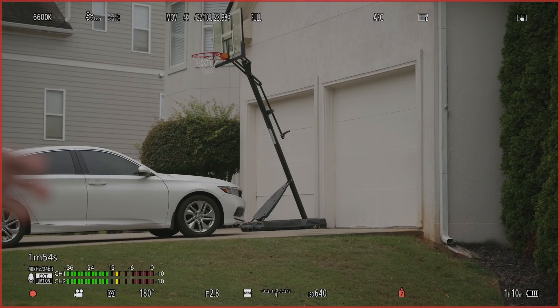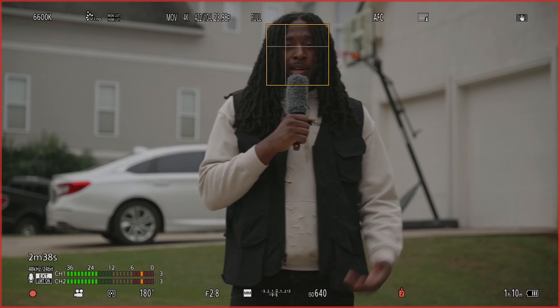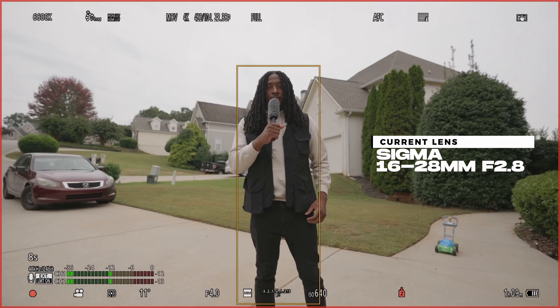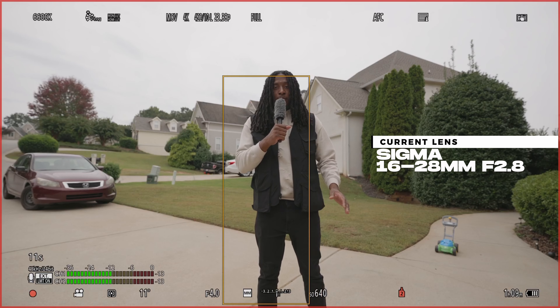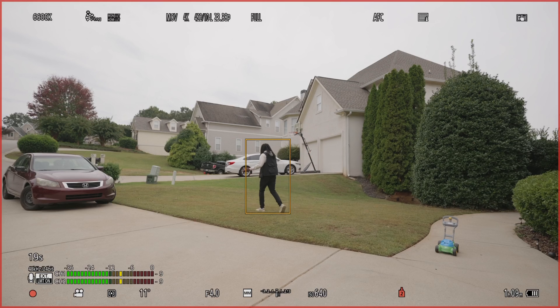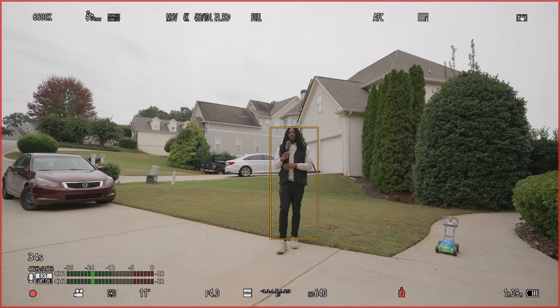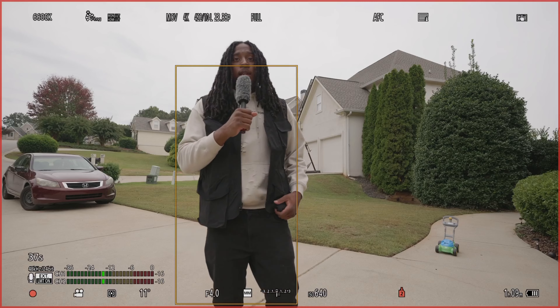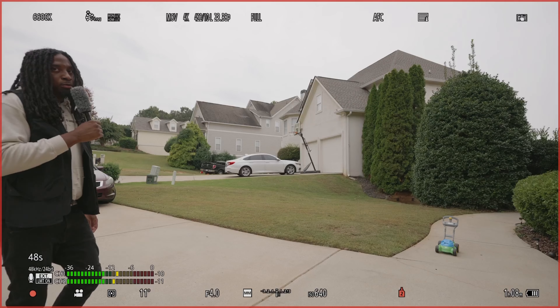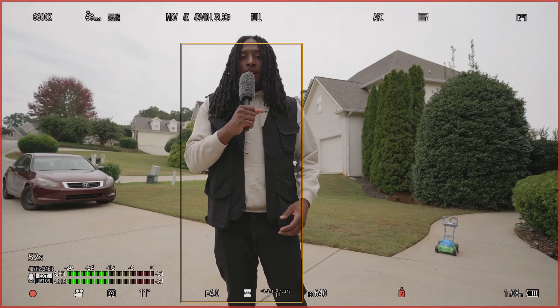Now I'm switching to the 16-28 and let's see how that works with phase detect. I got on the 16-28 and this is at the widest focal length which is 16mm. You shouldn't really lose focus with a focal length this wide — you can pretty much see everything. If you're shooting at f2.8 it is pretty easy to lose focus. I had to crank it up because I didn't feel like finding my filter for my matte box, but this did really well. What I really like about it is you can literally just walk into the frame and it automatically knows who you are.